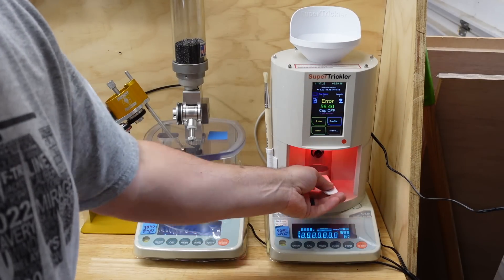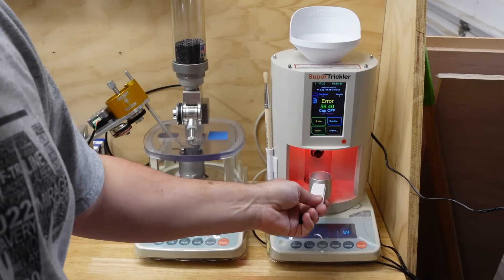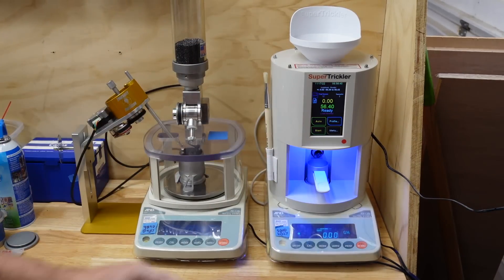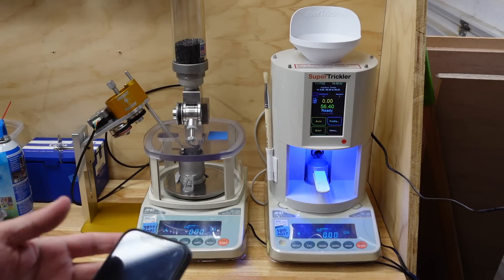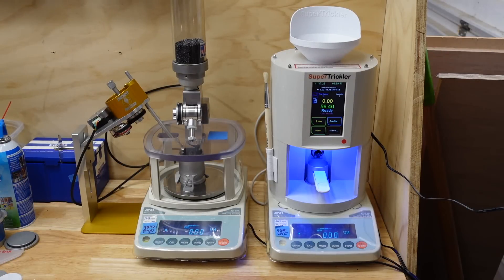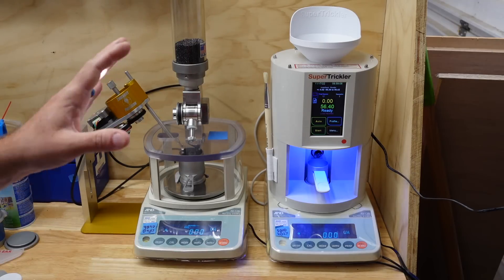My phone is connected and we're ready to run charges. The main thing everybody's asking about is speed, and I'm as guilty as anybody — speed matters to me. If I'm loading three, four, five, or six hundred rounds for a big match, every little bit adds up.